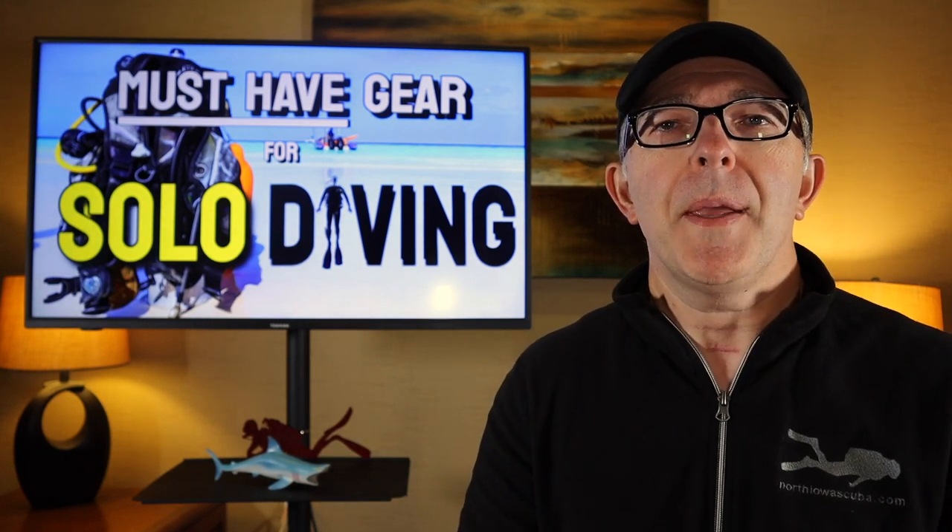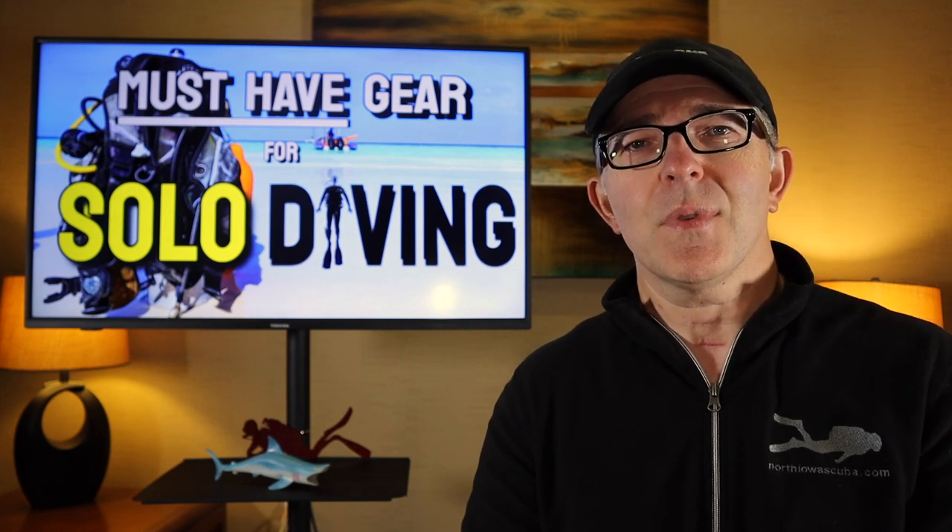Today we're going to talk about the must-have gear that you need to be a safe solo diver. Must-have is underlined — it doesn't mean it would be nice to have or cool to have. It means this is essential gear that you need to carry on every dive to make sure that you are a safe solo diver. We're going to walk you through, step by step, the different redundant systems that we ask you to carry during a solo dive.